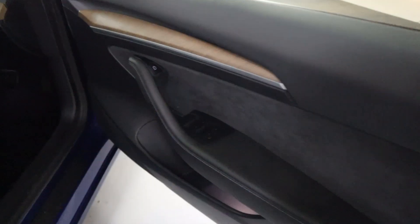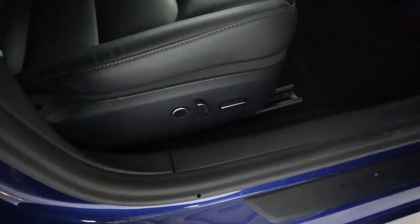Then finally up front, all your window controls are on the door card with your door release button. You've got your electronic seat controls up front, of course, full leather again with a leather armrest.